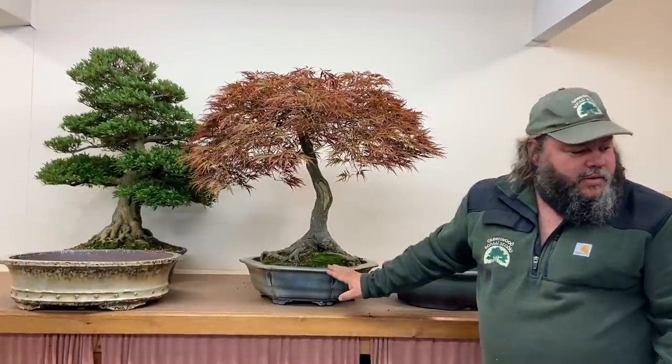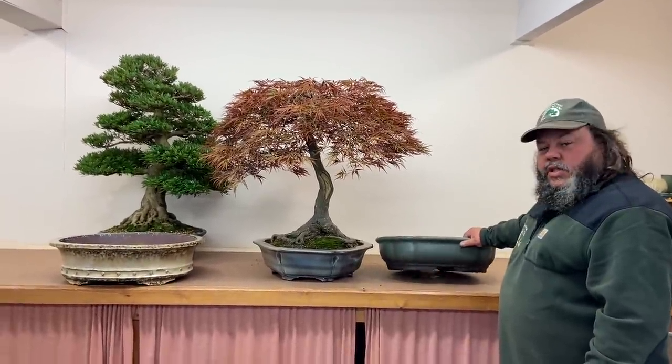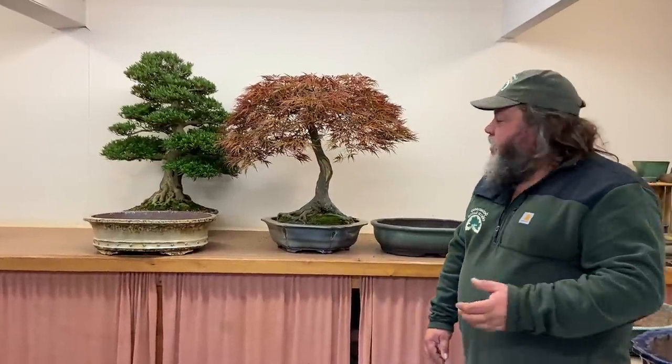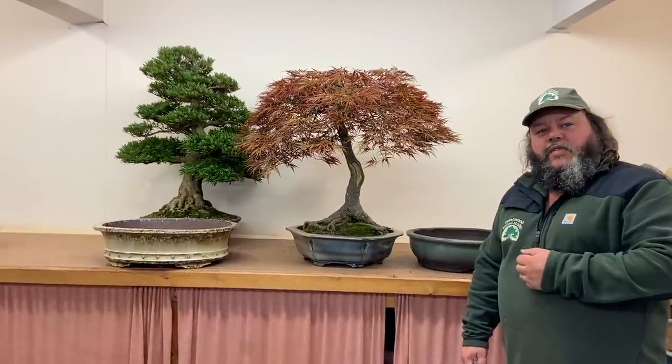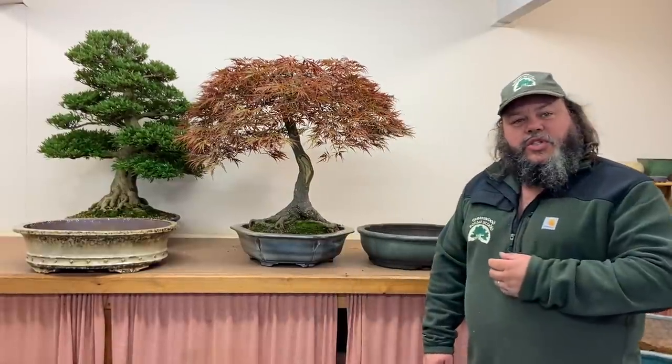I've narrowed it down to four: this hexagonal one, this beautiful lotus-design pot, the blue pot which is the size up in the same style as what it was in before, and potentially this shallower oval. I more than welcome your comments underneath this video. I've got a few months to decide, but please let us know what you think. If you enjoyed this video please give us a like and subscribe to our channel. When this tree gets potted in spring we'll do a video so you'll get to see which pot I chose. Thank you very much.